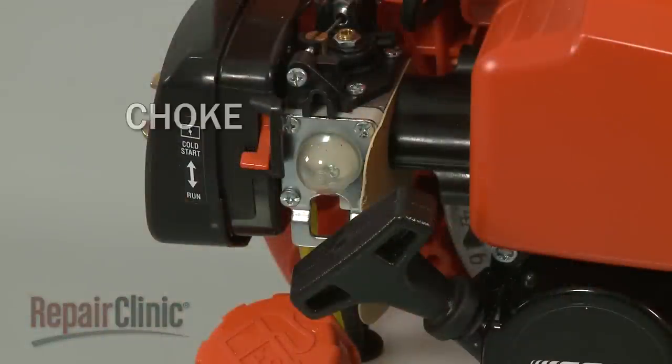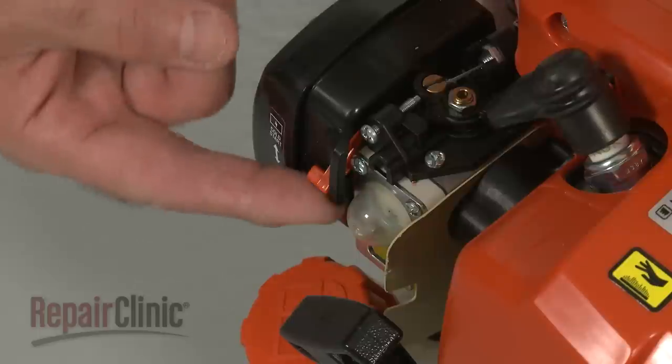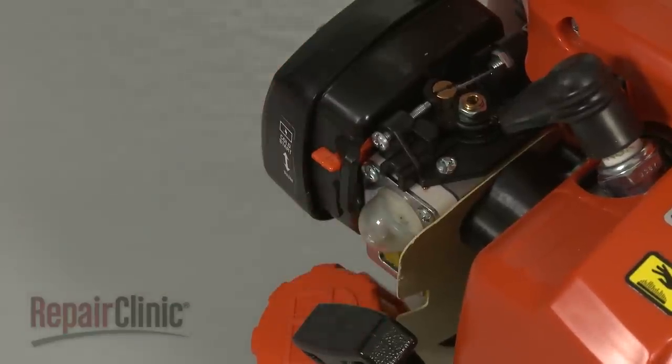Some engines may have a choke, primer bulb, or both to assist with starting, especially when the engine is cold. The choke will temporarily restrict airflow through the carburetor so more fuel can enter the cylinder. Likewise, a primer bulb draws additional fuel through the carburetor, which enters the cylinder before the engine is started.